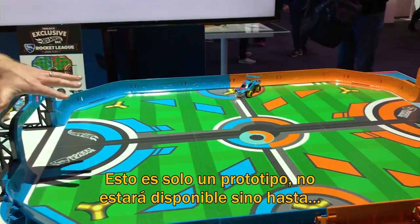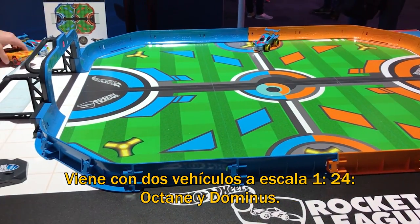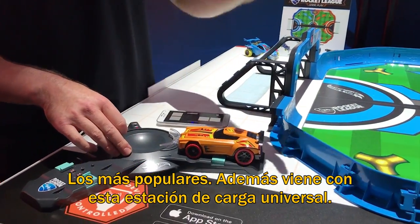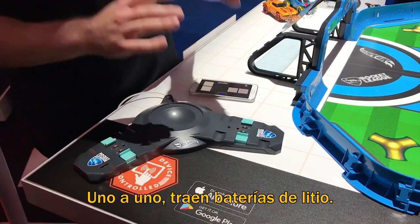This is not going to be available until probably the first week of December. So there's going to be some changes, but it comes with two 1:24 scale vehicles - Octane and Dominus, two of the most popular. It comes with this universal charging station. Vehicles charge in about 15 to 20 minutes and then you get about 15 to 20 minutes of play - a nice one to one ratio with the LiPo batteries.